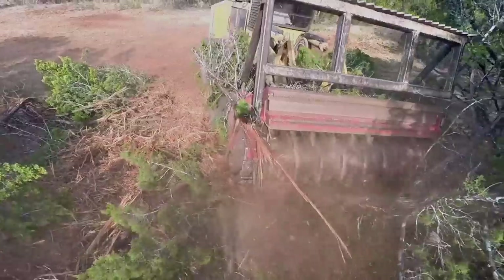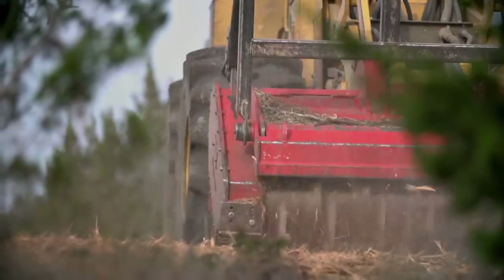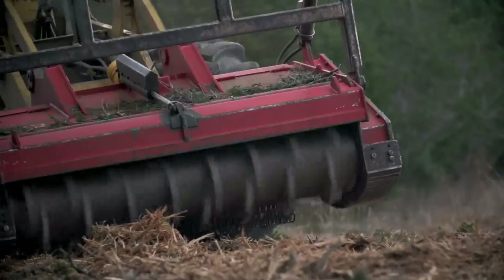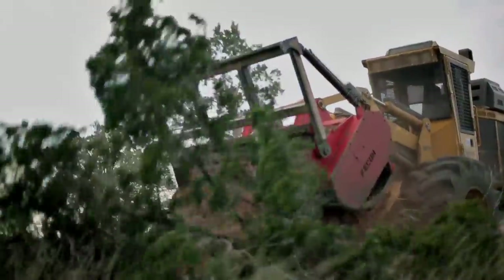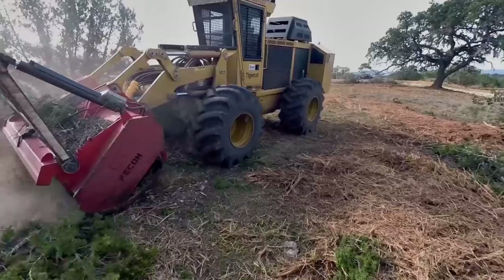Our mulching machines are outfitted with those Fecon cutting heads. Those cutting heads spin at 1800 RPMs, they're about eight feet wide, and when we drive into a tree it basically just obliterates the tree and turns it into mulch right as it stands.